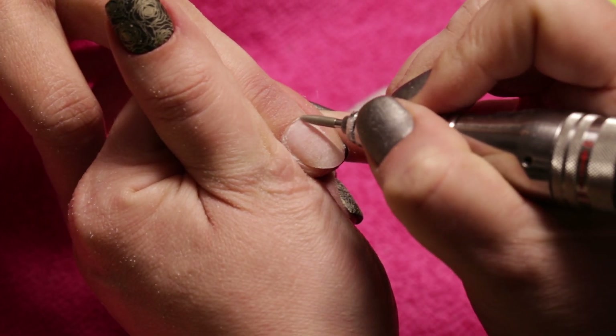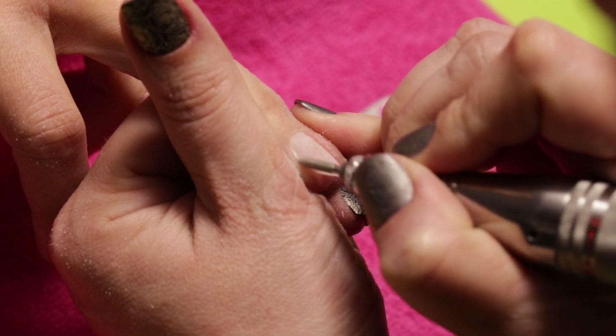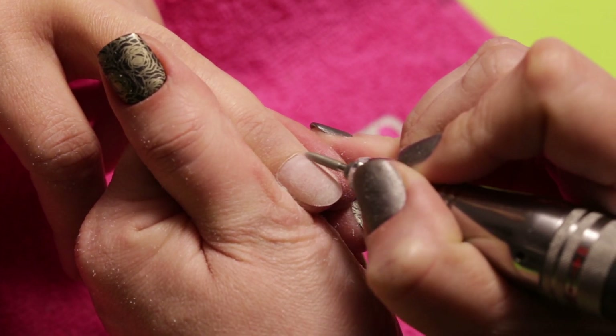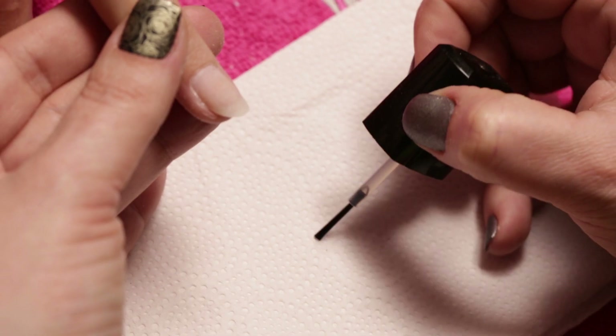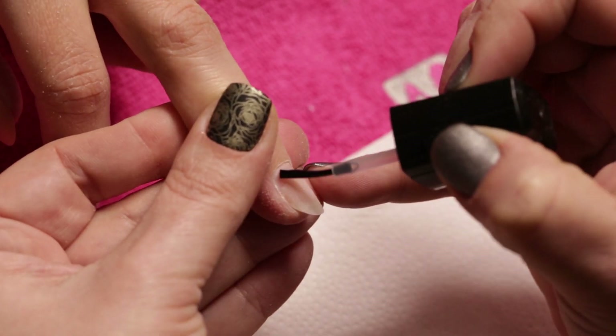Then with a finer bit, we drill the skin from the nail. After removing the dust, we apply nail prep and acidic primer to sanitize and dehydrate the nail.